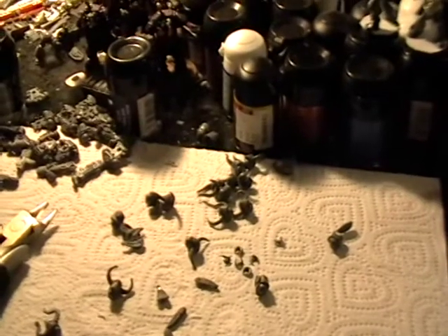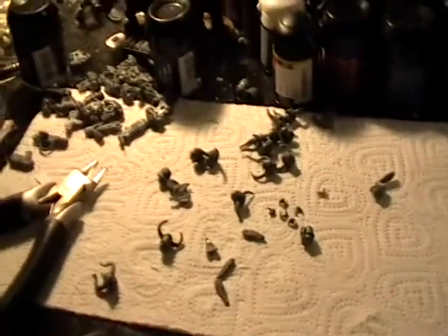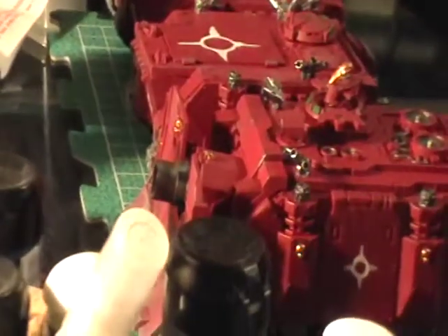I haven't touched the 16 infantry yet, but we got their heads, which I'll get back to in a minute — they're the purpose of this video. All the backpacks are out, some weapons, and all the bodies are built out on the base.